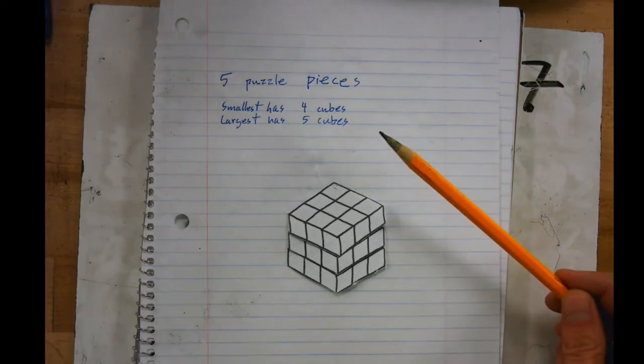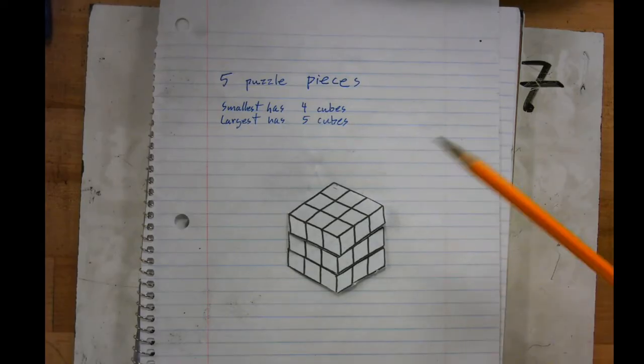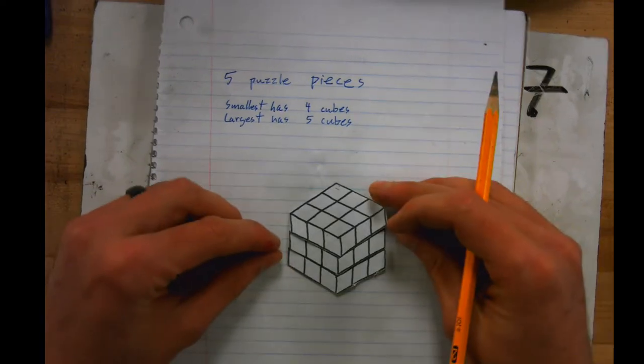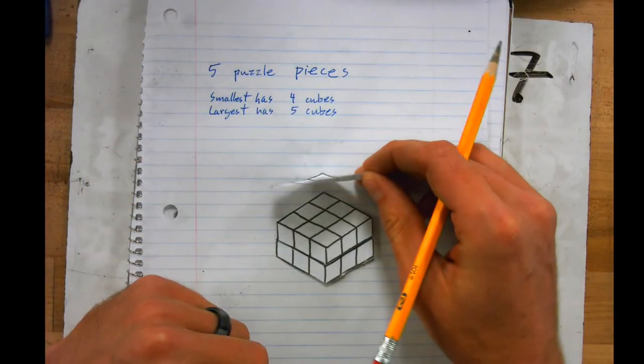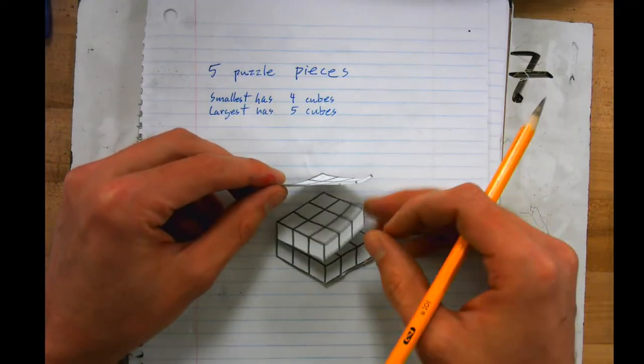I recommend that you start in pencil so that you can come back and erase if you need to, because there'll be some things you'll need to erase if it doesn't go well. To start, you're going to cut out the printout from the classroom assignment.